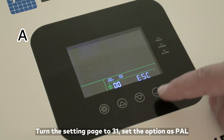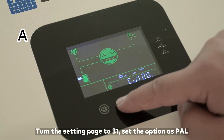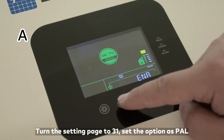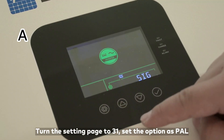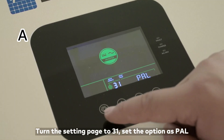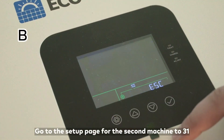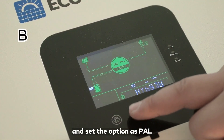Turn to setting page 31 and set the option as PAL for the first machine. Then go to the setup page 31 on the second machine and also set the option as PAL.